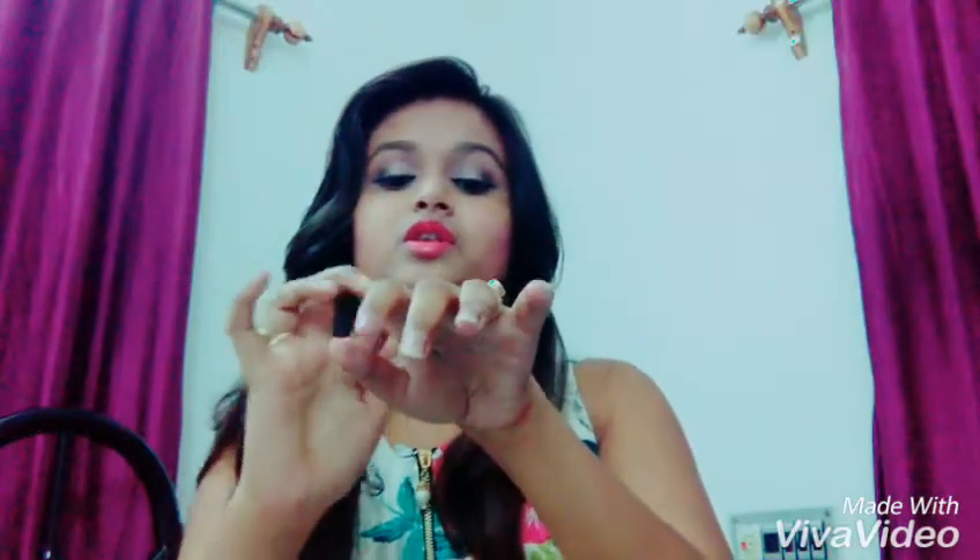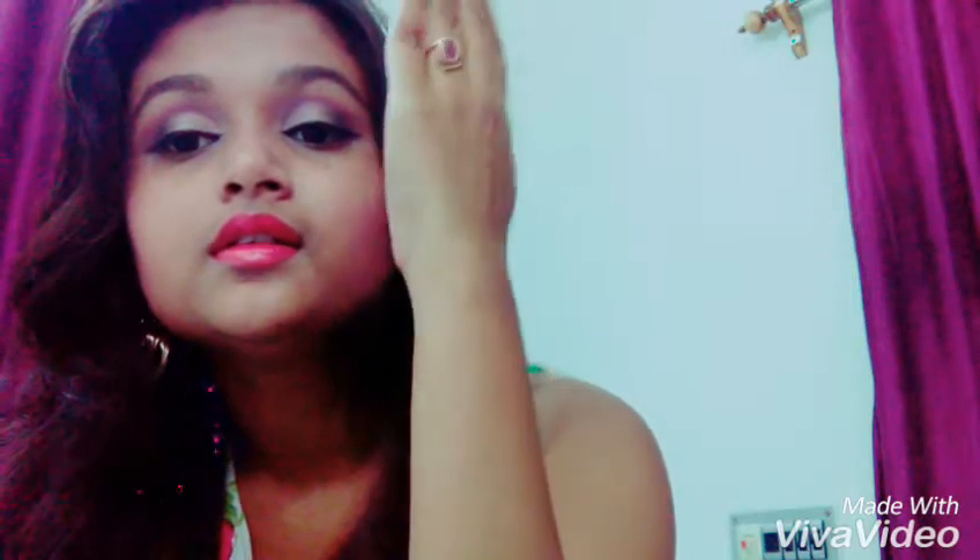It is not oily at all — it makes your skin feel very soft and supple. I'm applying it on my hand right now. It doesn't make your skin look darker; it gives you a glow. It doesn't give an instant glow, but you will feel the difference after using it for one week.